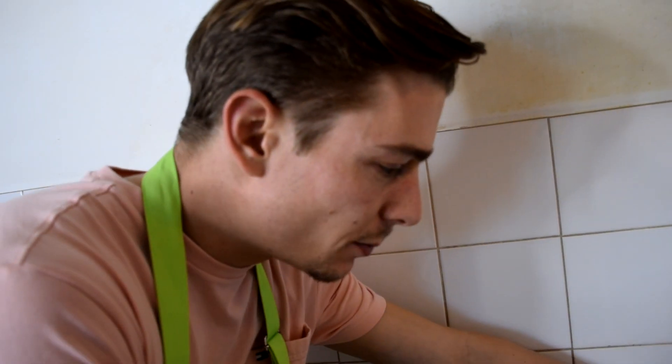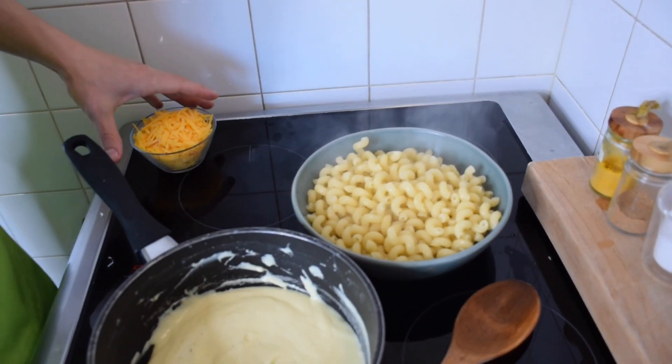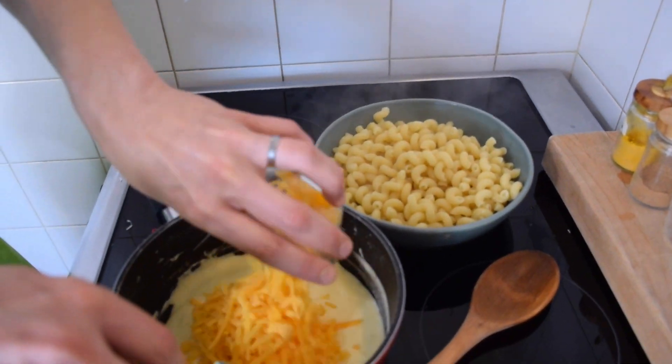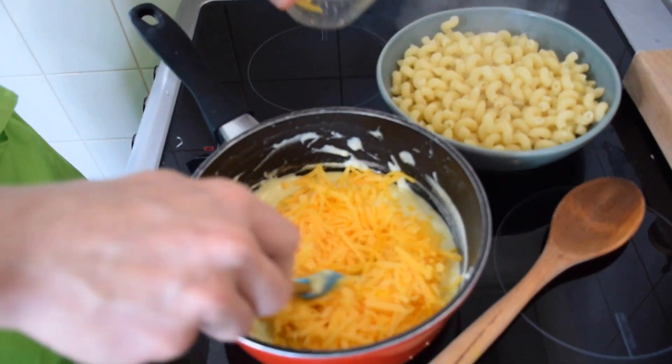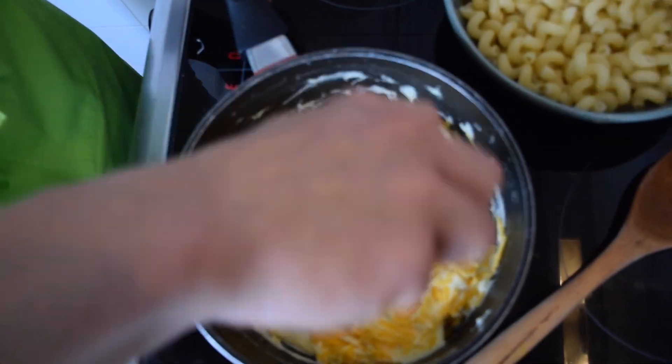My pasta are cooked, so now I'm going to strain them. Now I'm going to add my cheddar to the mixture.